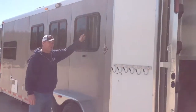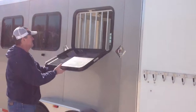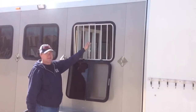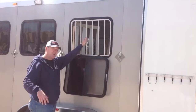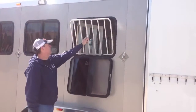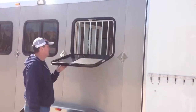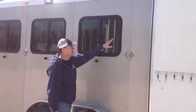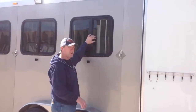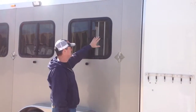This trailer has got drop-down feed windows and lots of ventilation for your horse. We've got bars so horses' heads don't stick out into oncoming traffic — much safer than just an open window. They work very easily. We've also got a slide window in the drop-down window, so if it's not very hot, you can open just the slide window.